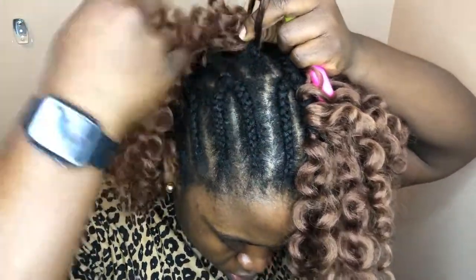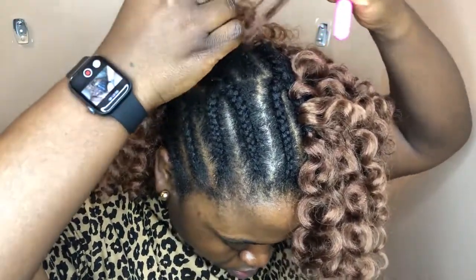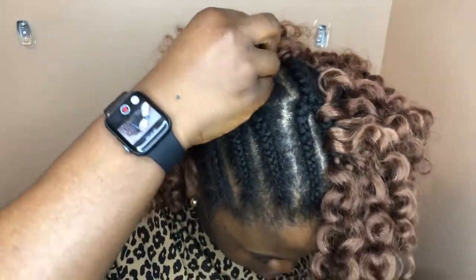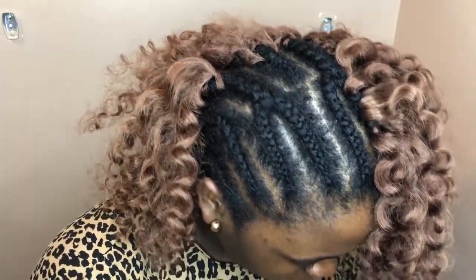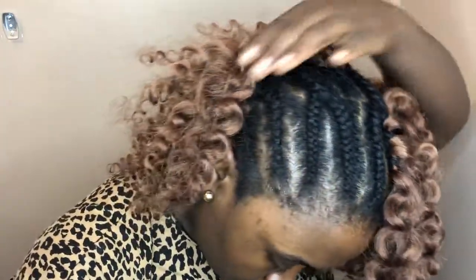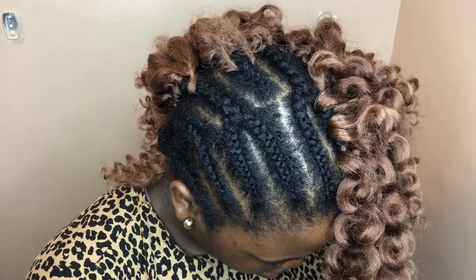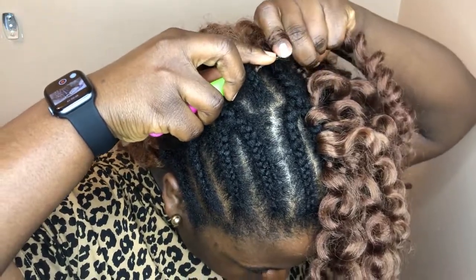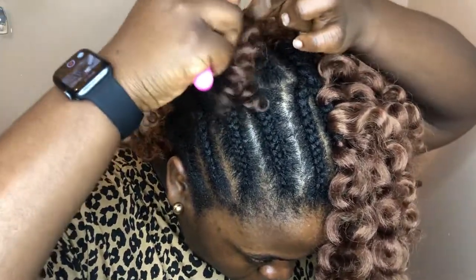The first stitch is a very important one. Once you've done that, you can repeat it until your head is covered, except for the front part, because for the front part we're going to be doing something a bit different to really achieve that invisible part that we are all going for. I'm using a clamp to keep the hair out of the way, because I was pulling some of the hairs that were already crocheted into the hair that I was trying to crochet. So get yourself some clamps or banana clips — just make sure you have some, because it's very helpful.